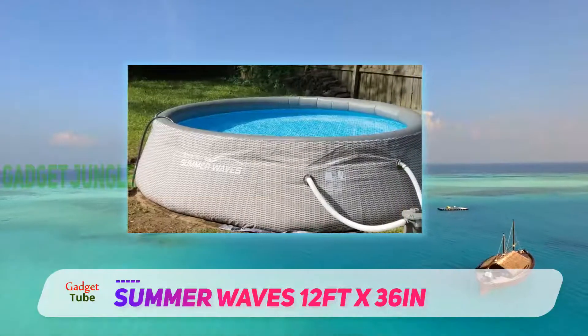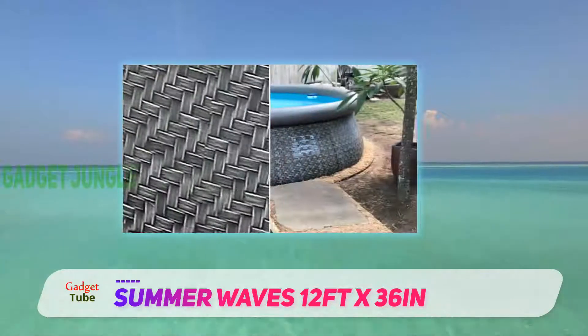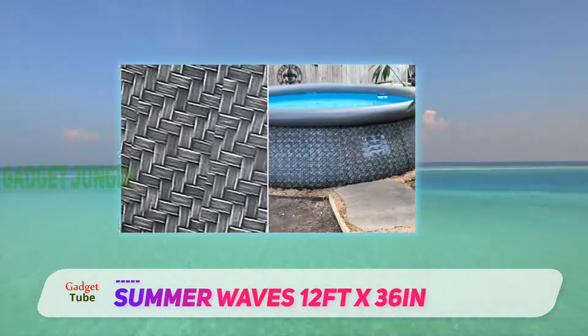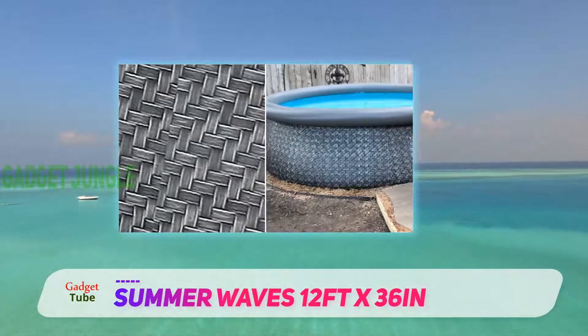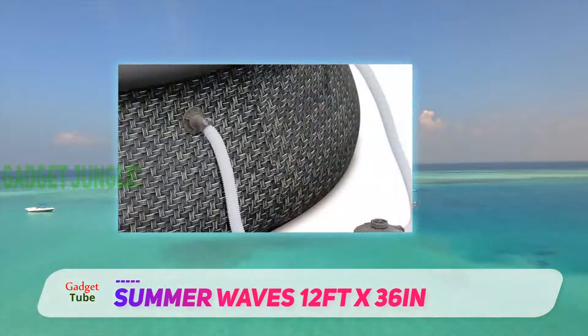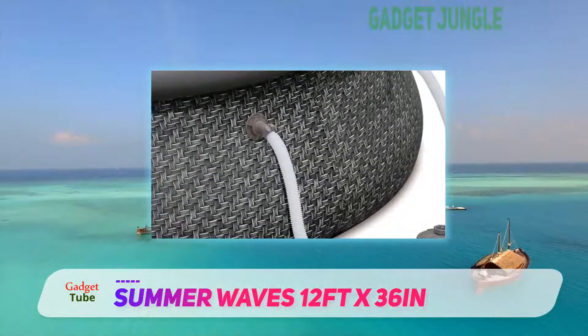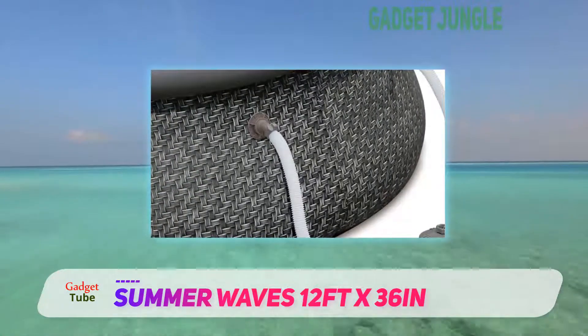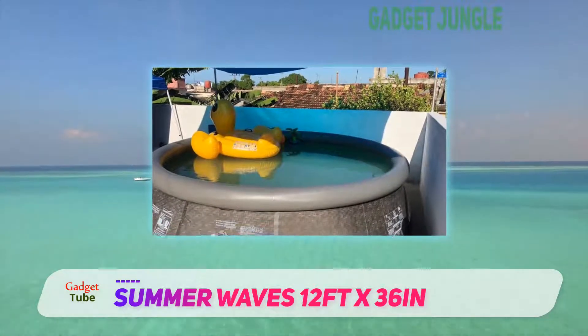It provides great value for money due to the added accessories it comes with. Overall, the Summer Waves 12 feet x 36 in above ground pool is an excellent unit. It truly is one of the best models on the market due to its superior quality construction and reliability. The brand itself is highly reliable and is known only to manufacture great quality products.